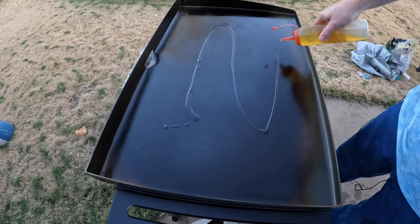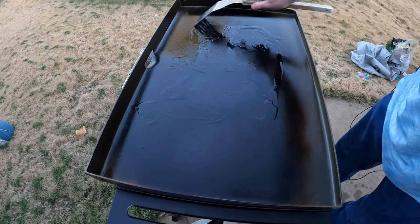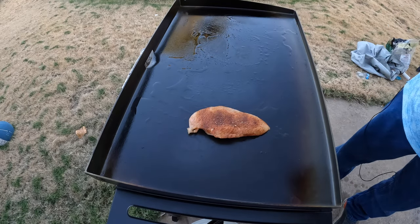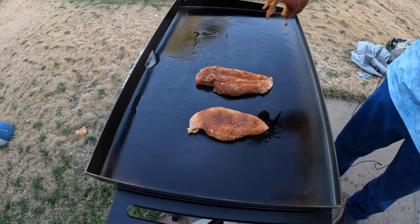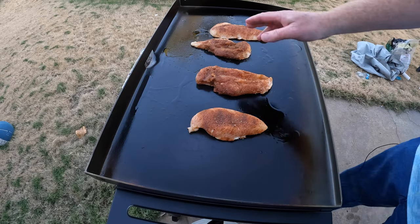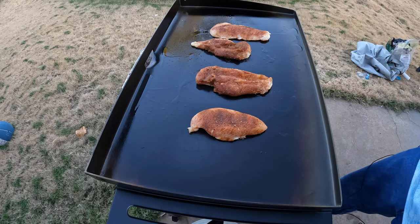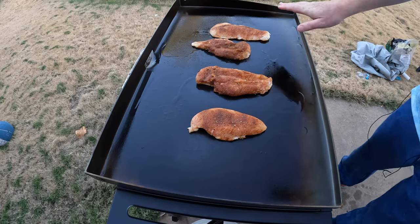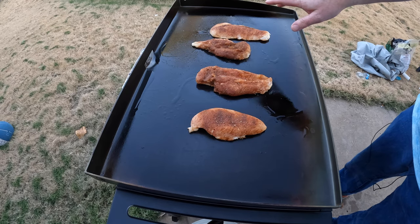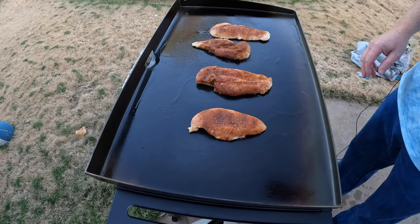I'm going to take a little avocado oil — whatever oil you prefer is fine, olive oil works, vegetable oil is fine. I'll let the chicken stay on there and cook; it looks beautiful, sizzling nicely. About three to four minutes, then check it, flip it, and when it's done we'll pull it and start the veggies. You don't have to use a Blackstone — a regular cast iron skillet works fine. I just like cooking outside, and you get one big area without dirtying up a bunch of pans.